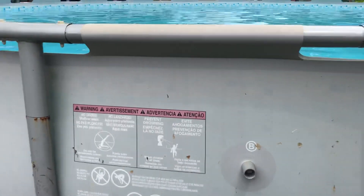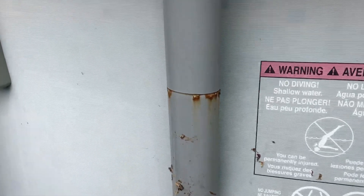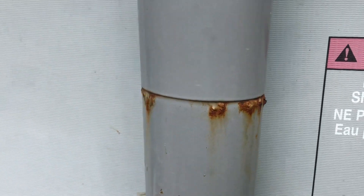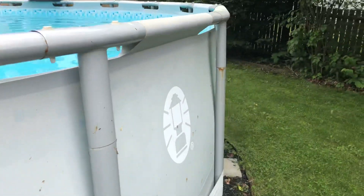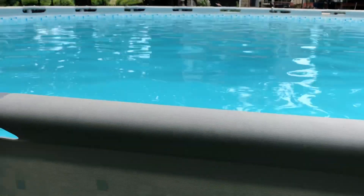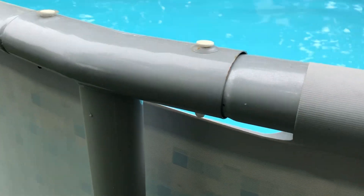One thing I'll definitely have to look at is there's some rust. You can see here on the legs, all around on most of the legs, that definitely is some rust. So I'm probably going to do a little sanding, get some Rust-Oleum paint, and fix that.